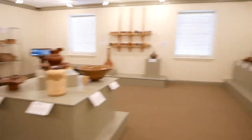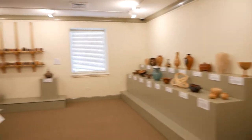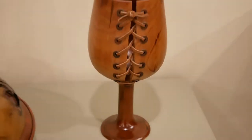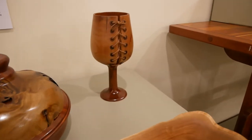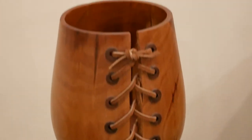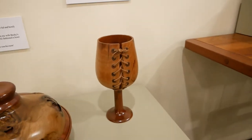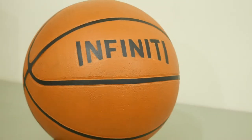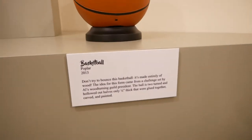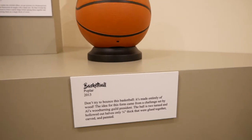This is pretty cool. There are all kinds of things that he's made in here. You'll have to drink fast out of that one. I've heard of a dribble glass, but this is ridiculous. Don't be fooled by this — it says here, don't try to bounce this basketball. It's made entirely of wood.